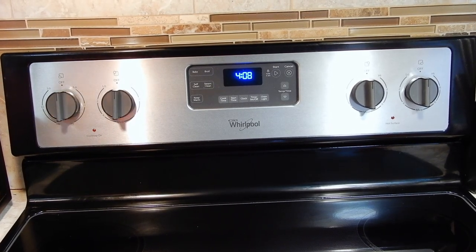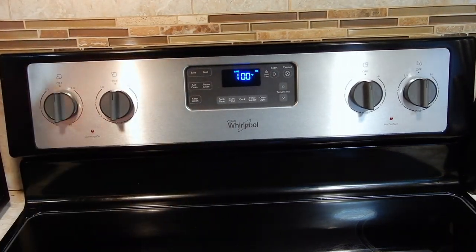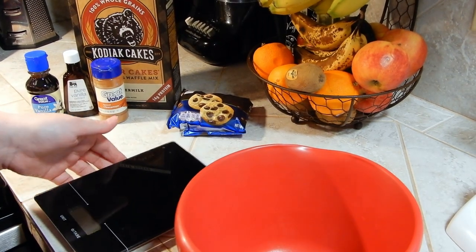First, let's go ahead and get our oven preheated to 350 degrees.